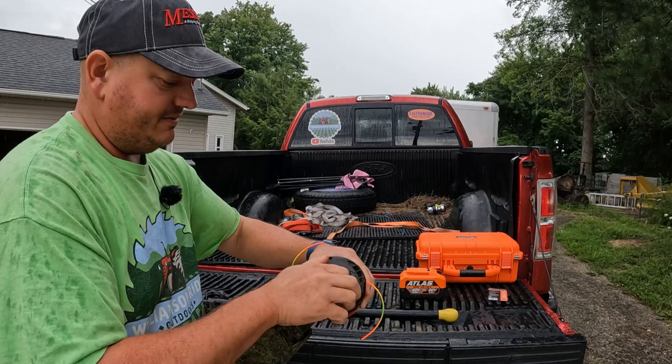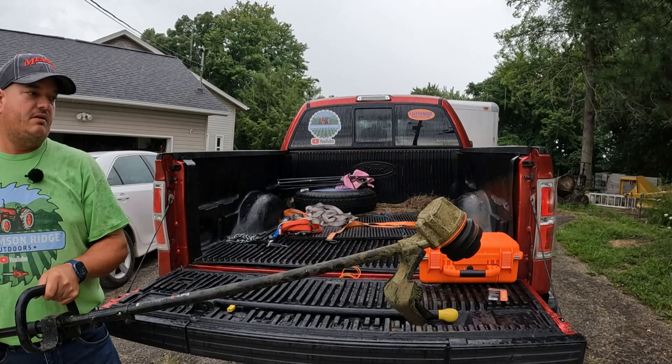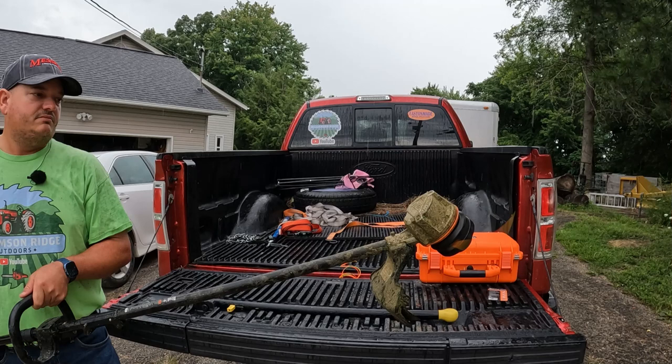We can reel it in to where it's just a little shorter than what the cutoff is, and that's all there is to it. I'll feed that back out just a little bit so it's right at our cutoff — and you're ready to go. It fed out a little bit and went ahead and cut itself off at the correct length, so now it's ready to use.